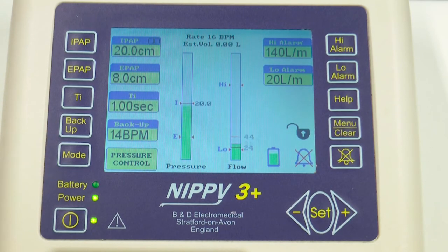On the right-hand side you have the high alarm, low alarm, the help button, menu button, and an alarm mute button.